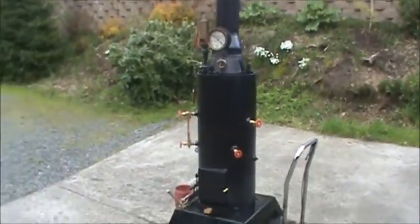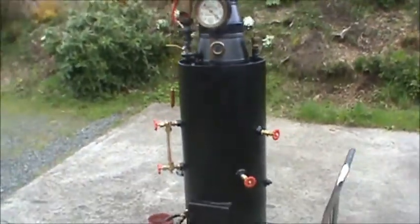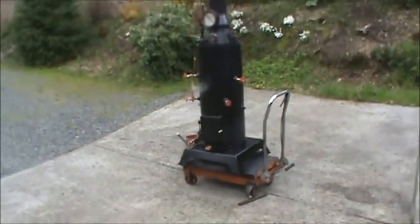The pop-off valve is working good — it actually goes off at about 135 or so. I've had this boiler up to 200 pounds, so it's very safe.